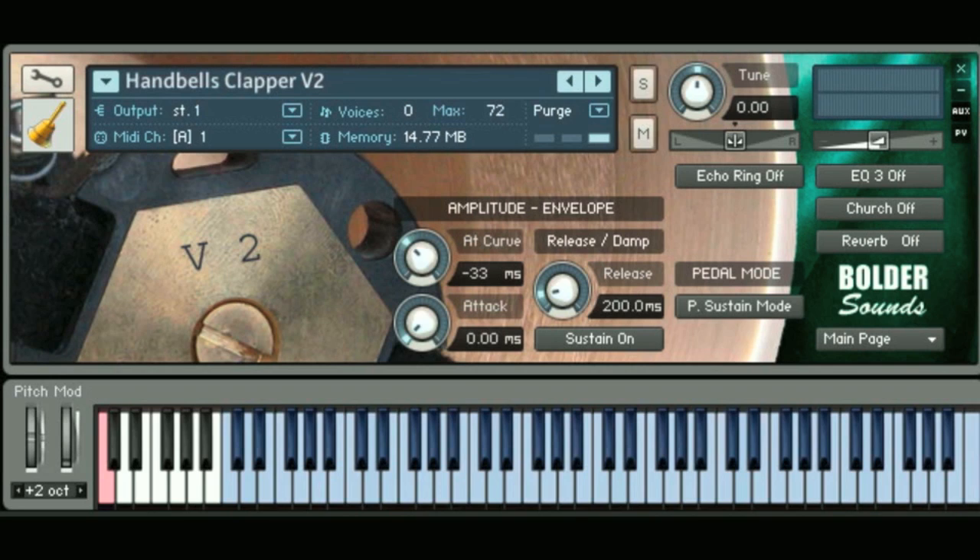On the low end, we have the low C2 bell, which is this very large bell, and it sounds like this at its original pitch. This is a very long sample — if you hold the key down, it'll go a good 30 seconds before the sample fades out. And then in that same octave, we have the G2 bell, and that one sounds like this.